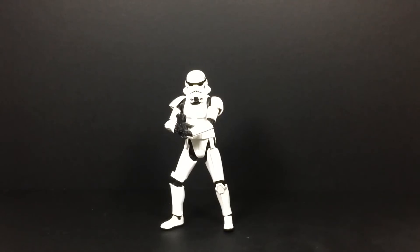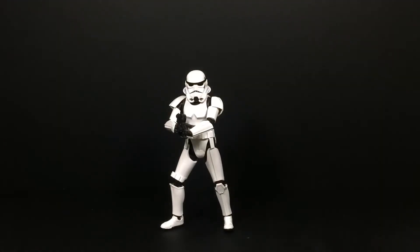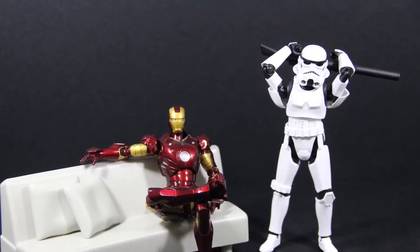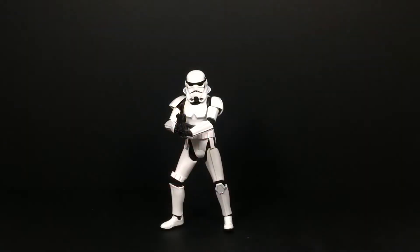Here's the figure — the details are quite nice and this is the iconic Stormtrooper look from Episodes 4, 5, and 6, and they use it again in the Star Wars Rogue One movie. The figure looks nice, it has clean paint apps and quite good details, and it's actually an upgrade from the old Stormtrooper in the SH Figuarts line.